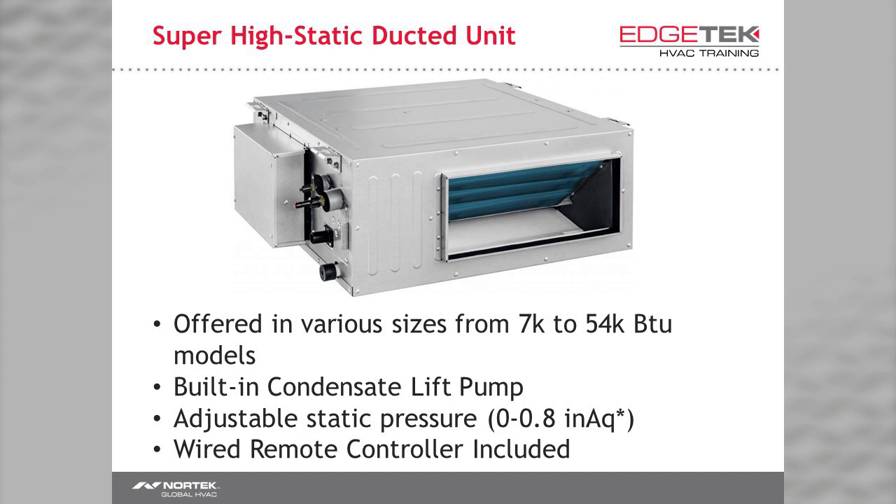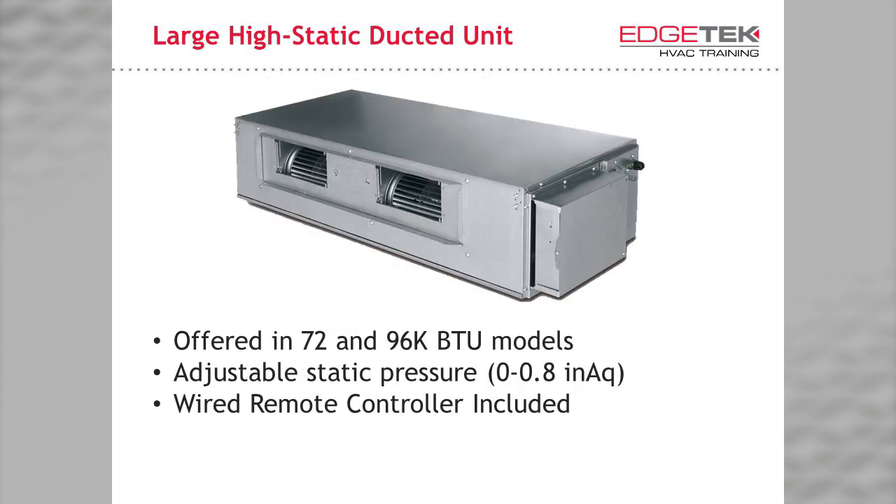For applications where you could use a static pressure of up to 0.8 inches of water column, we have the super high static ducted unit, offered in 12 sizes ranging from 7,000 to 54,000 BTUs. Keep in mind that you wouldn't be using the 54,000 BTU model in a mini VRF system. For the largest indoor units, we offer the 72,000 and 96,000 BTU large high static ducted unit, with adjustable static pressure of 0.8 inches of water column. These are often used in retrofitting existing applications using only the 6-ton VRF unit or larger.